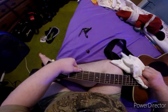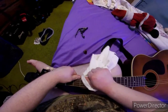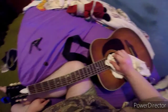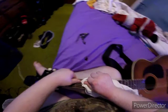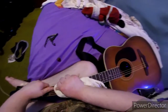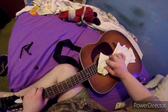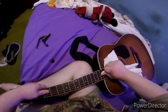Hold the thumb on the second fret on the high E — this is the high E string. The next string is the B string, the second string, going all the way to the third string. Do the same thing on the second fret.